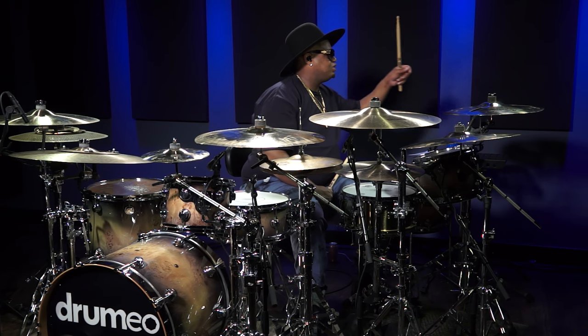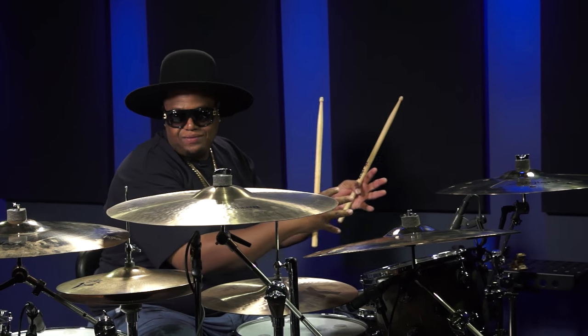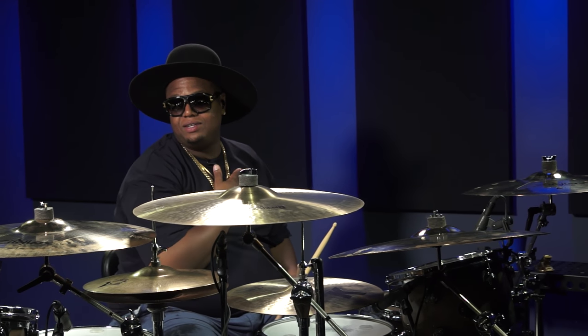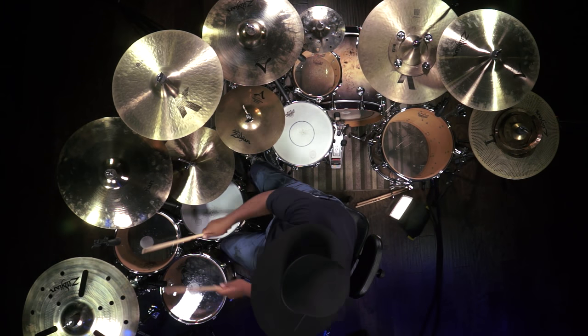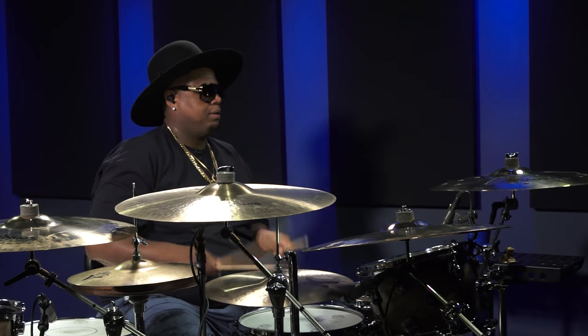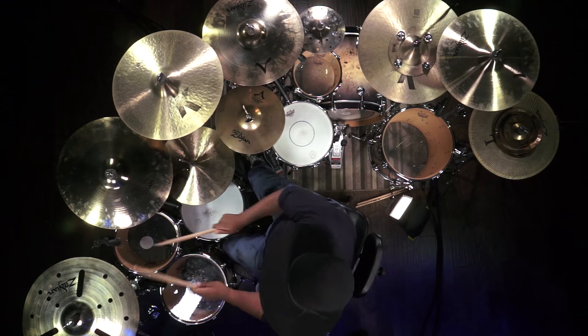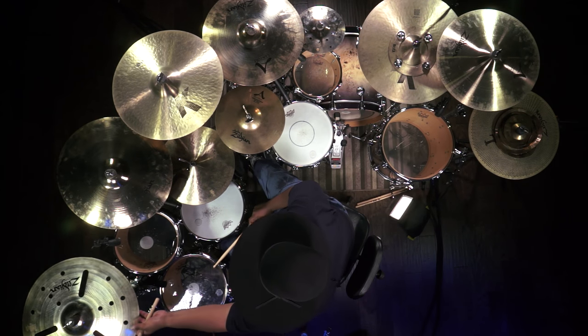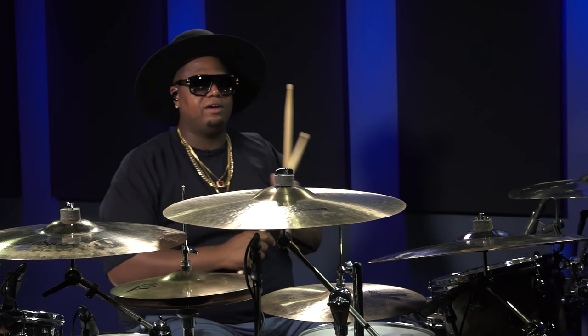Right over here to my left, I have a 20-inch A-Custom EFX. I love this cymbal. The size of it, the wash of it — it's definitely 70s to me. I feel like it's today and the 70s at the same time. It feels old but new. It can complement this kit or it can go with another kit. It complements both sets of cymbals very well.